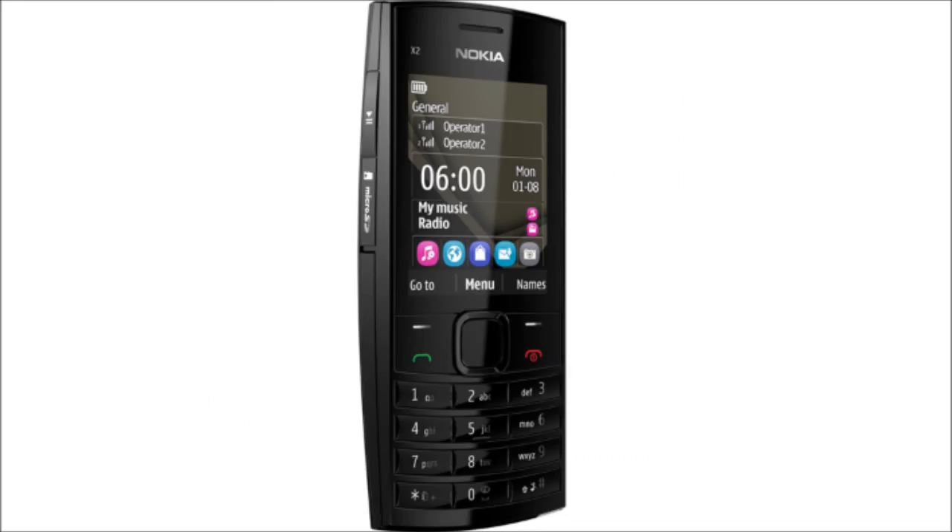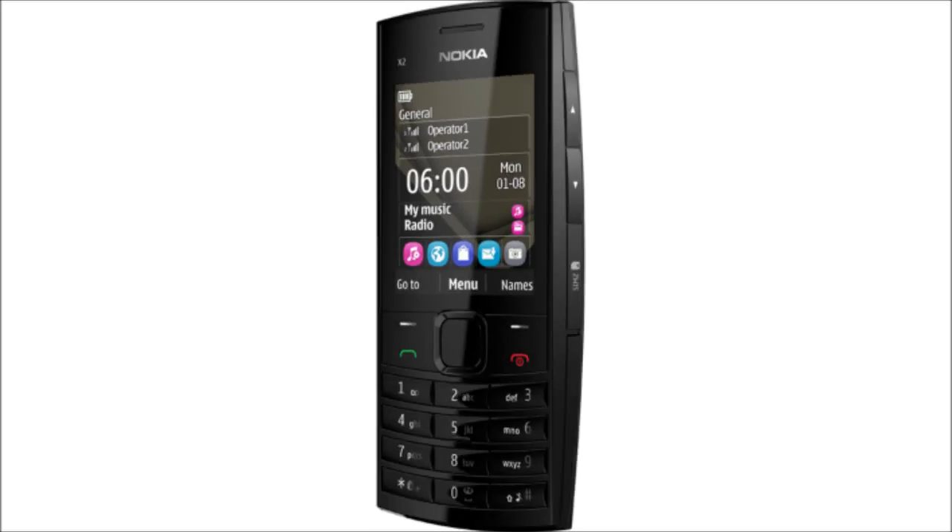There is a standard 3.5 mm headphone socket and a single dedicated music key for play and pause. Unlike other phones in the X series, there are no keys for next and previous tracks.